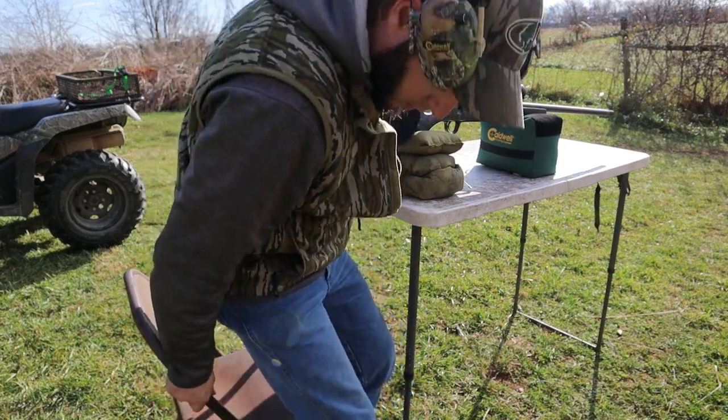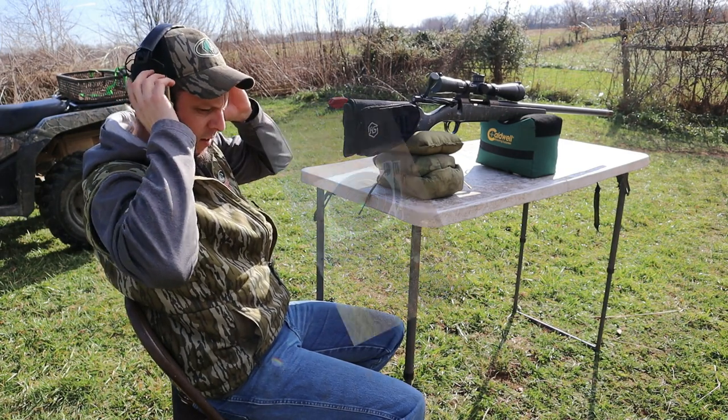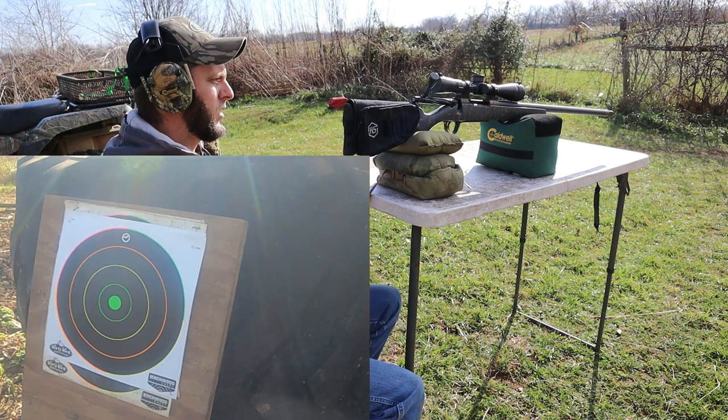Alright, we're back here at 100 yards. We're going to take three shots out of the Christiansen, shooting the Deer Season XP 150 grain.